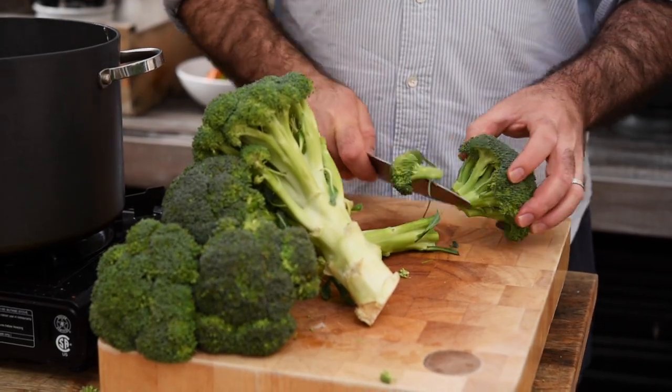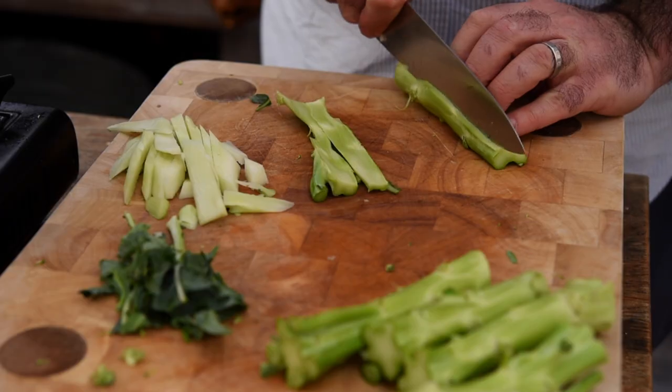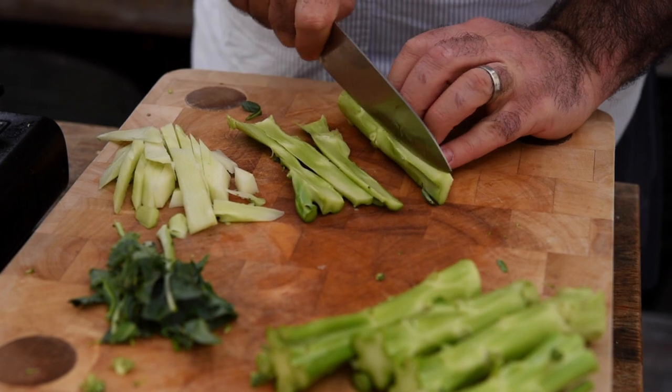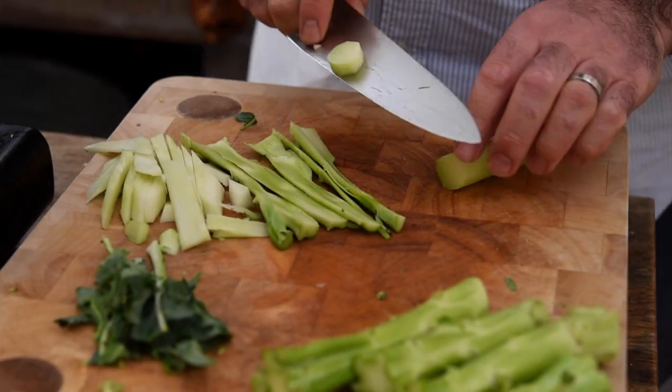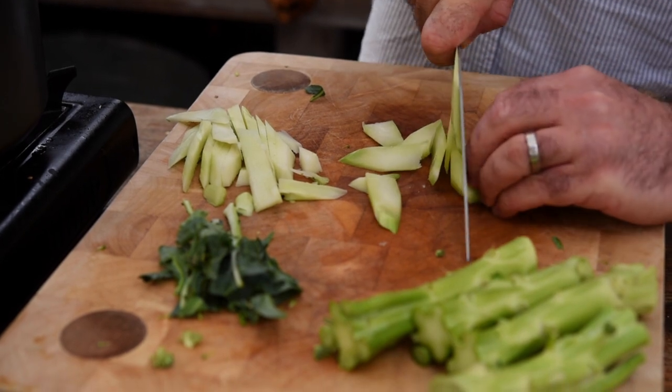For the broccoli, let's chop the florets off, pop them aside, and we'll use them in a minute. We do want to get the stalk in the soup as well, so run your knife around the outside to peel it. If the end is a little bit woody, lob that off, and then finely slice it up.